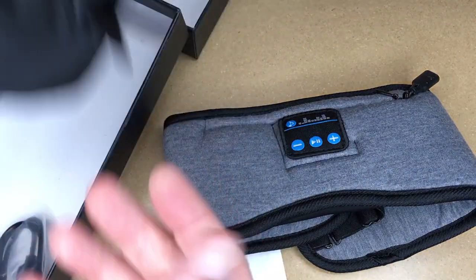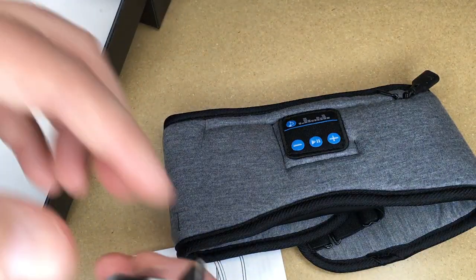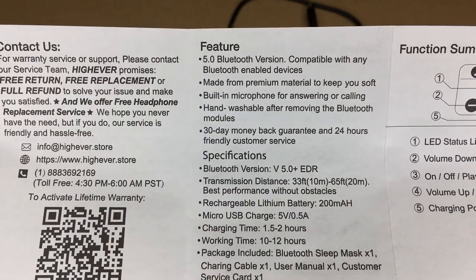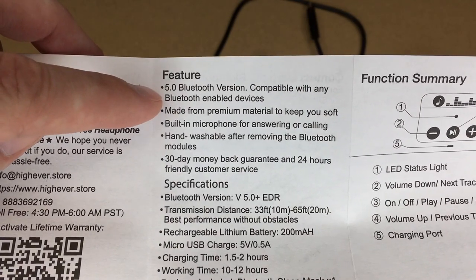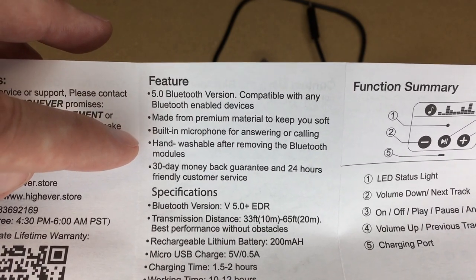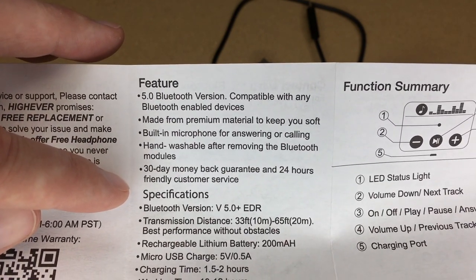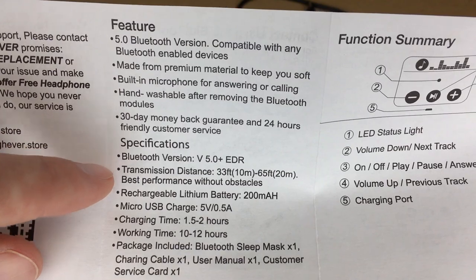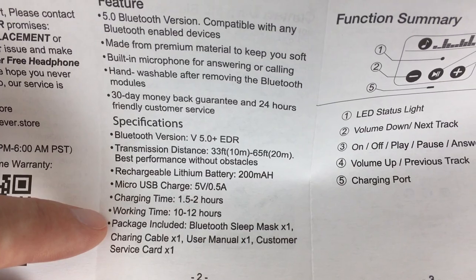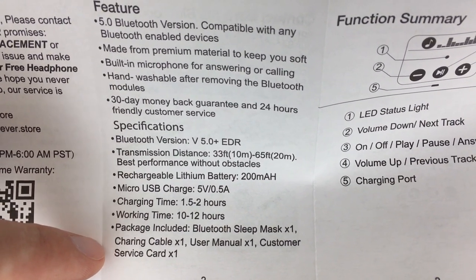Here's the sleep mask. We have instructions, a contact card, a case to store them in, and a micro USB — though it said micro USB but this is actually USB-C, which I like better. The instructions note Bluetooth 5.0, compatible with any Bluetooth-enabled devices, built-in microphone for answering or calling, hand washable after removing the Bluetooth modules, 30-day money-back guarantee, and 24-hour customer service. Charging time is 1.5 to 2 hours, working time is 10 to 12 hours.